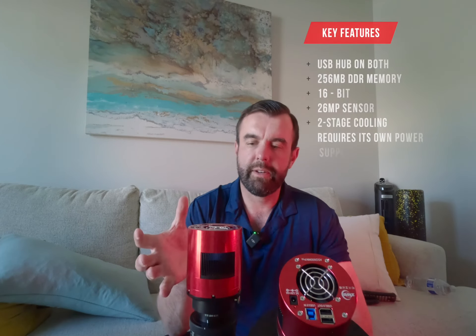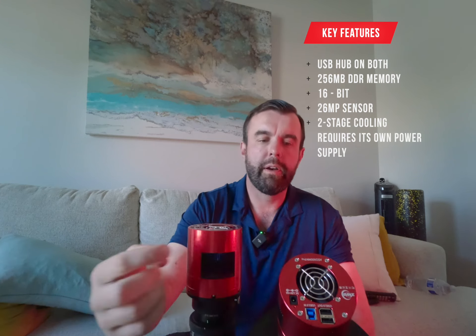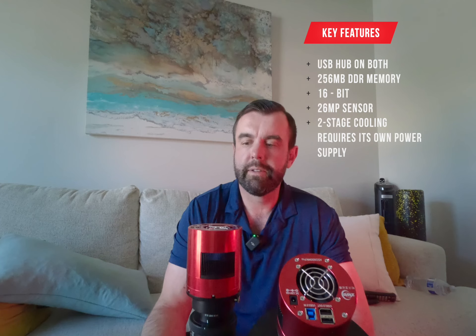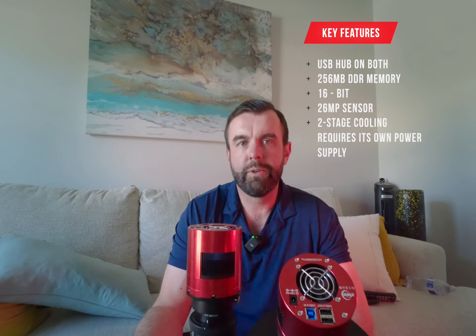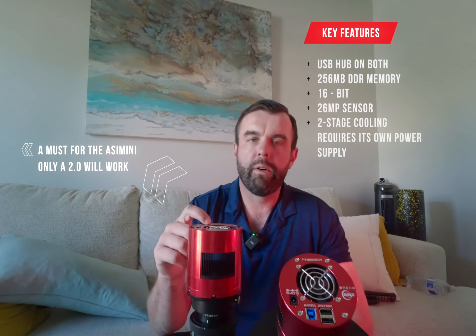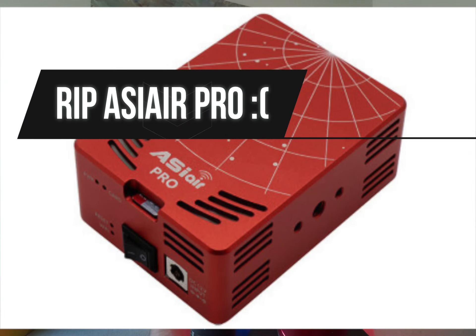Let's start with some of the similarities. As you can see, they look almost identical because the housing pretty much is. They both have a USB hub in the back with 2.0 outs — two of them — so you can run your filter wheel or even your guiding system. They have a USB 3.0 in, but you can also run a 2.0 cable. There's also a 12V power supply in. If you are running the ZWO ASI Air, do not try to power it with that — it will short out the port, and I know that from personal experience.